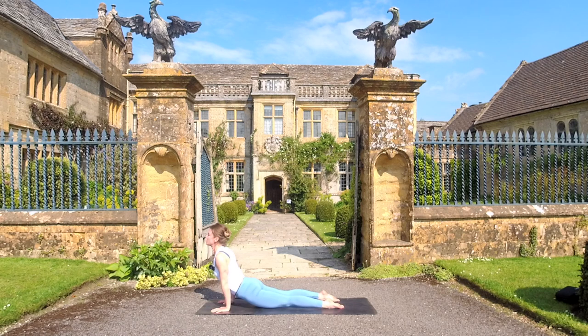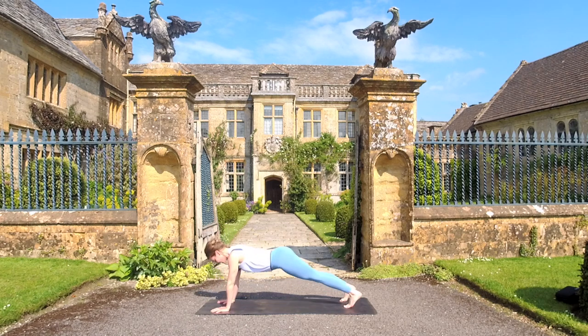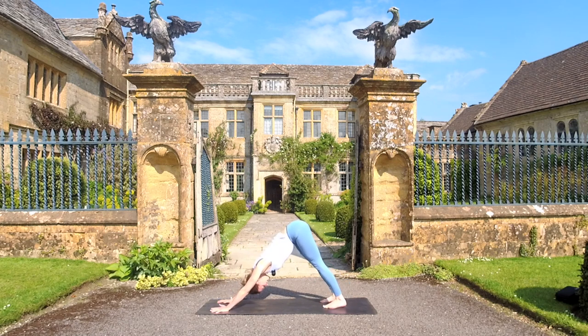Inhale — you can stick with cobra or lift the thighs up off the mat into upward facing dog. Exhale takes you back to downward facing dog. Just a breath here in your down dog. Breathe in — you can go into child's pose anytime you like. Exhale to empty.